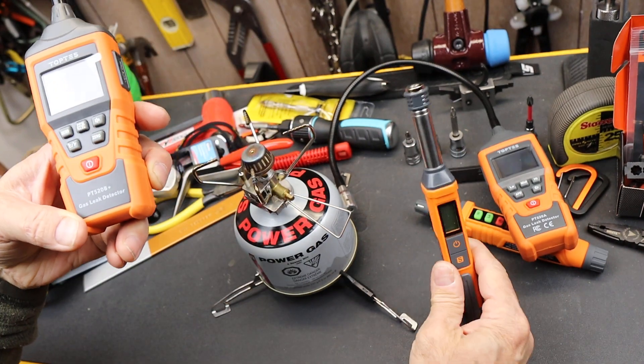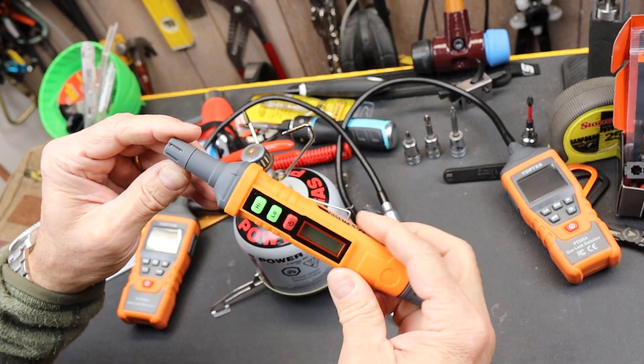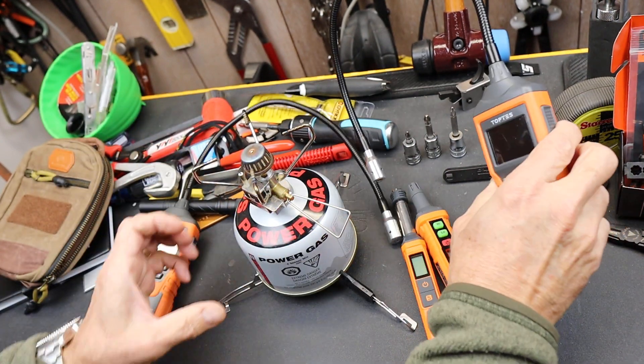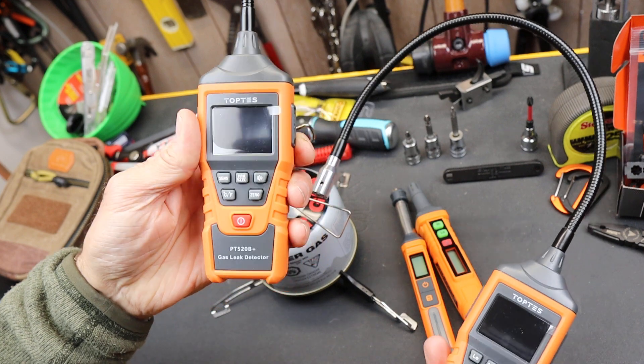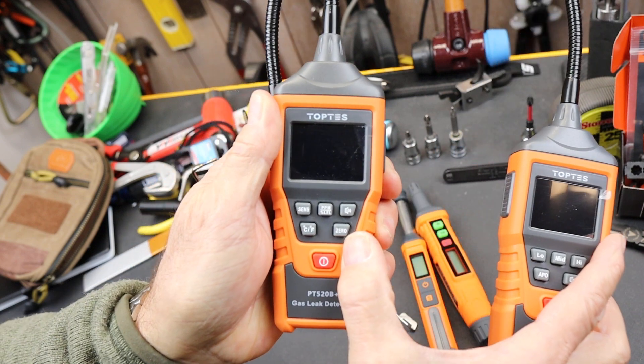I've done videos on some previous versions of these. In fact these two — this small little portable simple one runs on a couple of AAA batteries. This one here is the PT520A, and now they've got a PT520B+. One of the big differences is the ability to zero it.